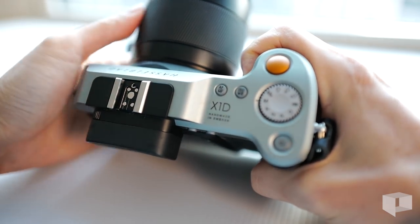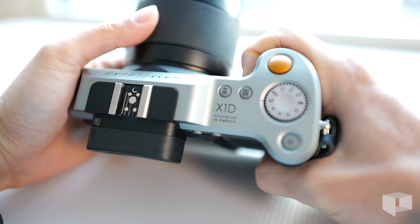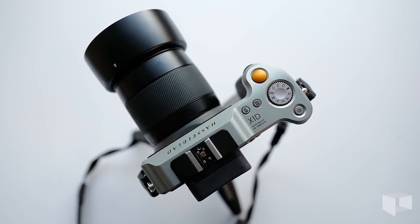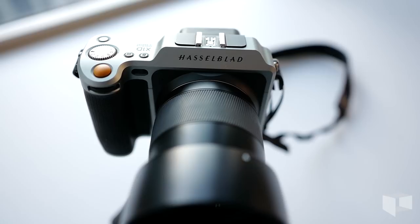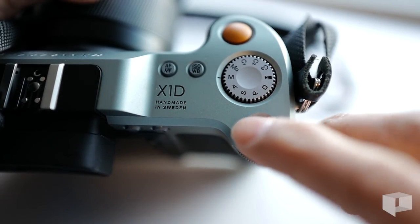I found the grip to be very comfortable. The X1D has a nice deep notch and a tacky rubber covering that makes it easy to hold. The design language of the X1D eschews protruding surfaces wherever possible. Buttons on the X1D are inset into the milled aluminum body, and the power button is no exception.